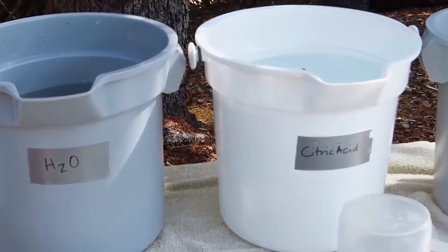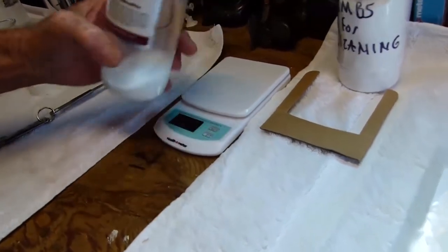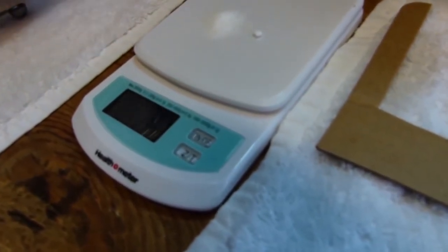The backbone of every good winemaking operation is a good sanitary line. You'll want to maintain a basic laboratory with a scale and devices to precisely measure out additions of sulfur and the concentrations of your cleaning agents.